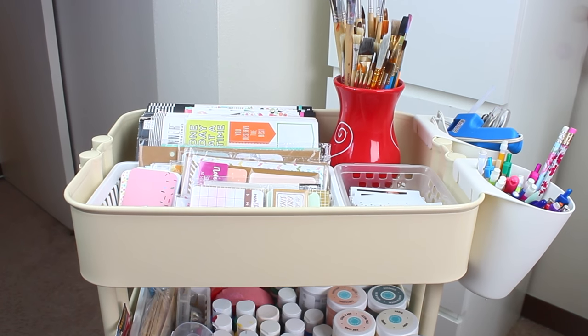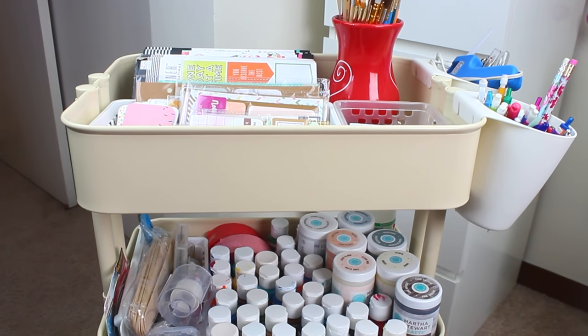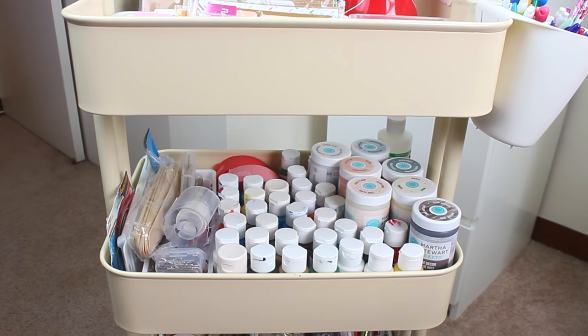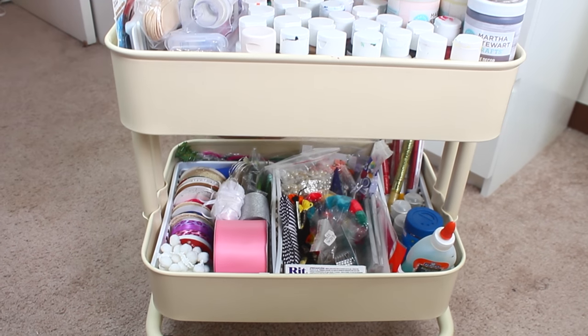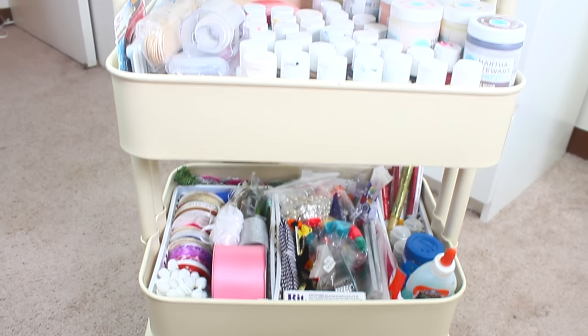Alright guys, so this is my Ikea Råskog cart. I love it. Like I stated, I got it off of Craigslist for about $10. I love storing all my crafting items in it because it makes doing DIY videos so easy — I don't have to go pick out individual things, I can just take the whole cart with me. So this is what it looks like; let's start up at the top here.